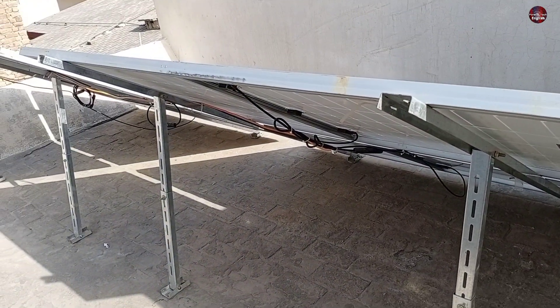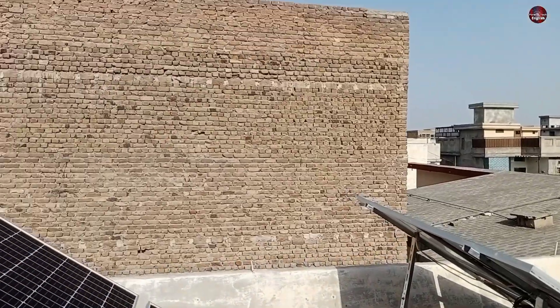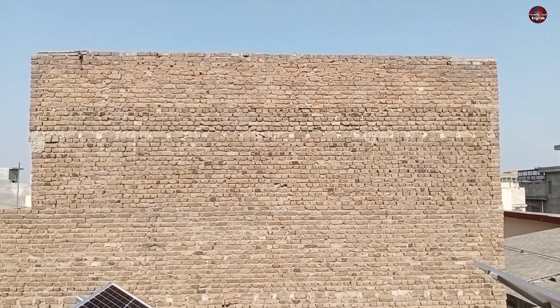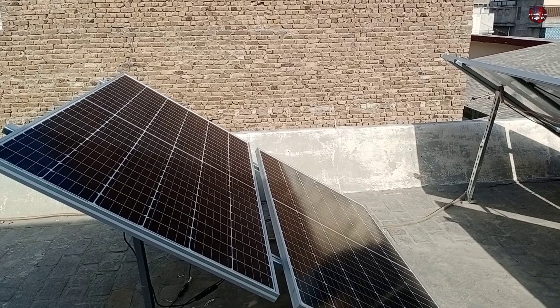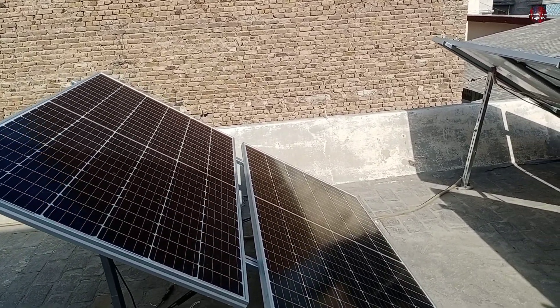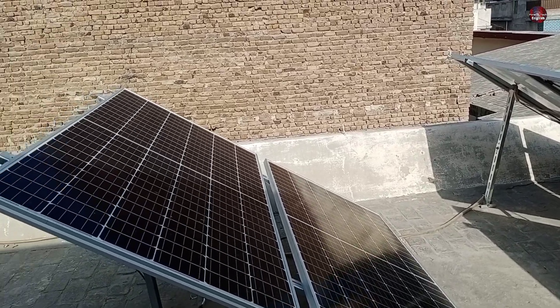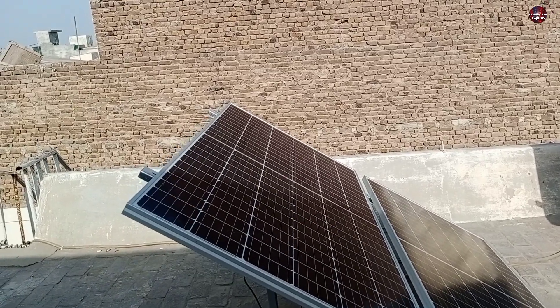I am having a little issue, as I am using electricity through the solar system. You can see this wall in front of my home. Due to this, in the morning time, the sun from the east does not shine on the solar panel. Because my solar panels are installed lower than the wall, the sun shines late on the panels, due to which low electricity is produced at this period of time.